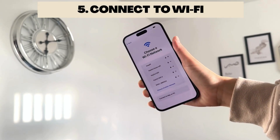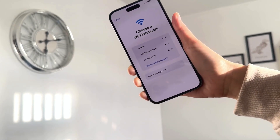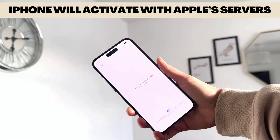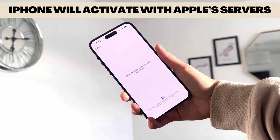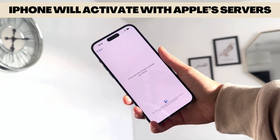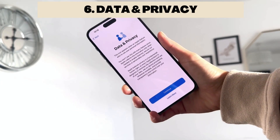Next, set up your Wi-Fi — I'll do this off-camera and be back in a second. Once that's done, a screen will come up saying it's going to take a few minutes to activate your iPhone, so just give it a moment to do its thing.